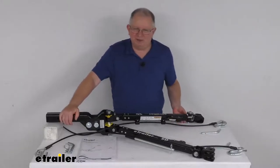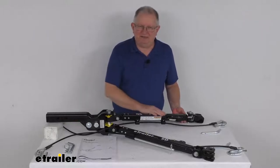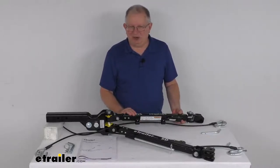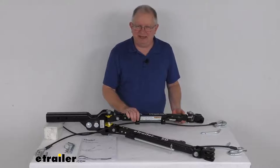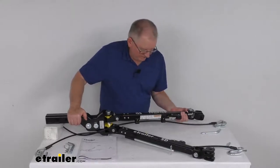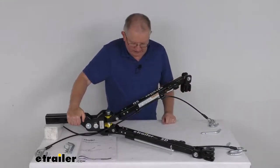The arms are a telescoping self-supporting arm, which makes for a fast, easy hookup. The main feature is the self-supporting arms because they won't fall to the ground when they're unfolded. The self-supporting design allows you to telescope one arm out and attach it to the base plate without having to support the other opposite arm at the same time. If you raise this arm up and let it go, it'll hold it in that position.